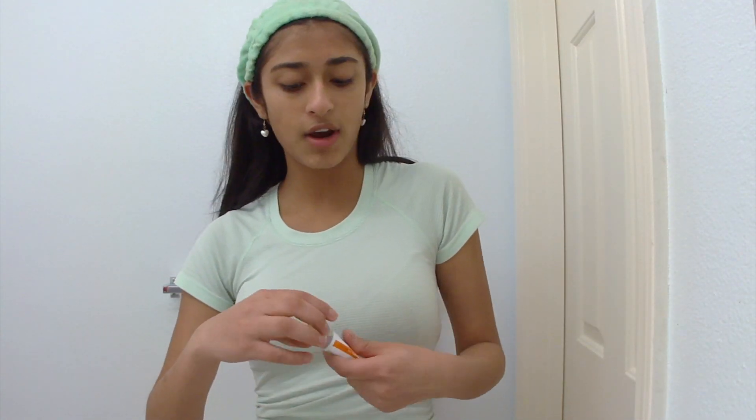I'm also gonna put a little on my pimple right there. Next I'm gonna use this tretinoin cream, which my dermatologist also prescribed me. For this I'm just gonna take like that much because a little really does go a long way. Then I'm gonna take some Trader Joe's all-in-one moisturizer for the rest of my face and on my neck.